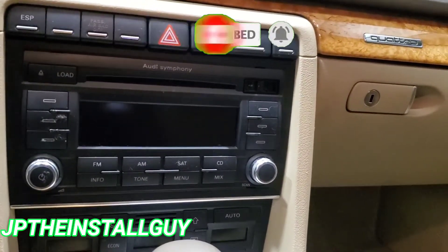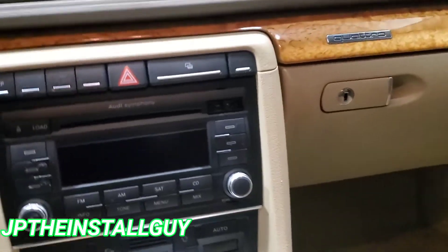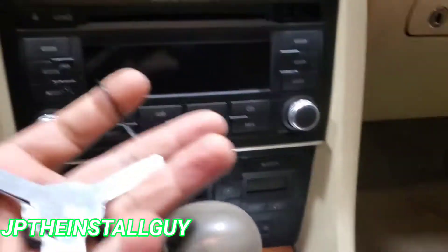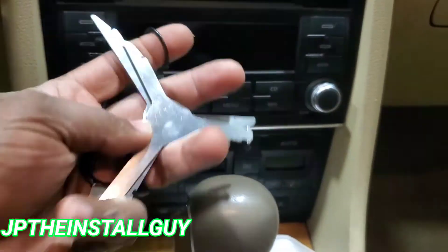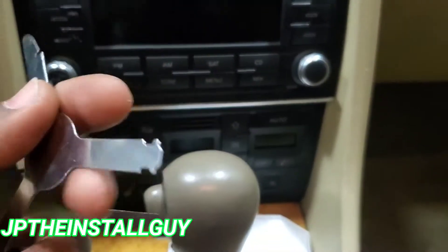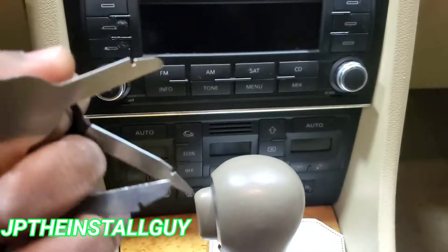If you want to be a further supporter, please hit that link in the description and become one of our Patreon supporters. Now, first thing you want to do is get you some of these keys — I will have the links in the description. I don't actually have two pairs of these, but you want to go with this end right here.